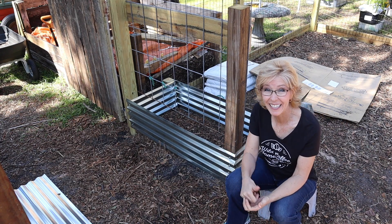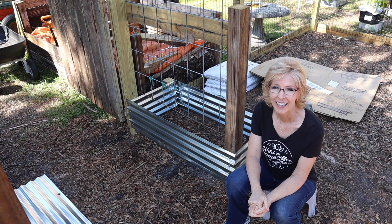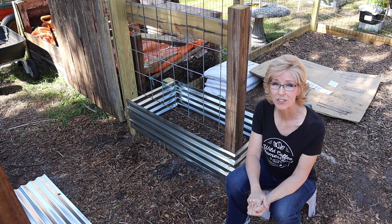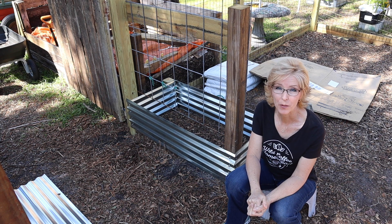Can you guess what this is gonna be? I heard Kevin making all this noise in our spring garden, so I had to come over and take a peek to see what he was up to.